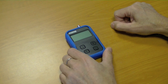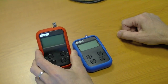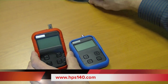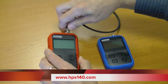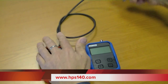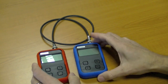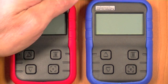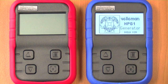To demonstrate the unit, I will use our HPS 140 Pocket Oscilloscope. I will connect the oscilloscope with the generator using a straight cable, just like that. Now we'll turn on the unit and you can see the startup screen.